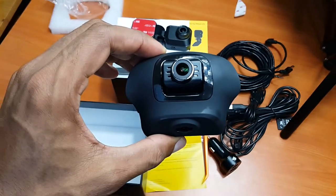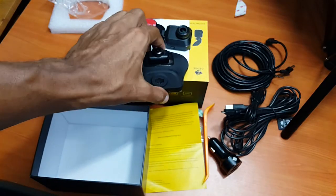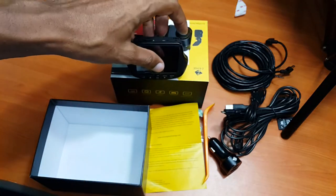We are going to show you some samples of how it works. Let me see if I can turn it on.